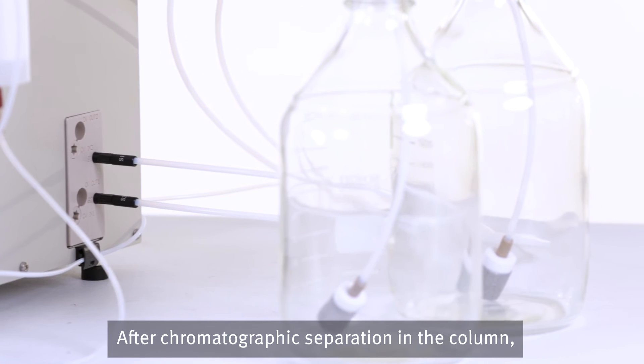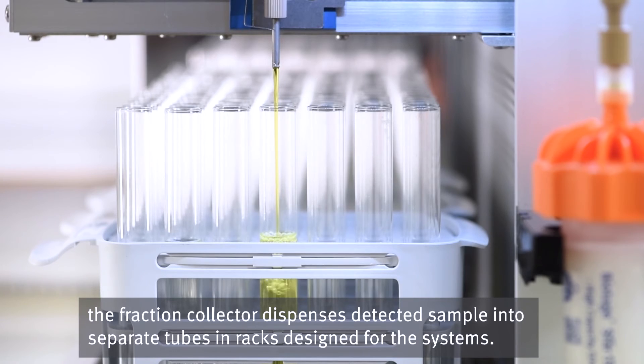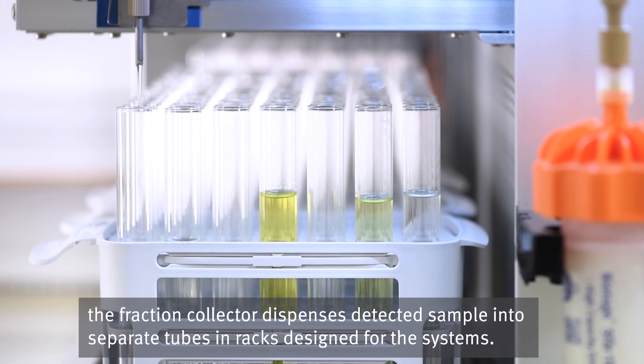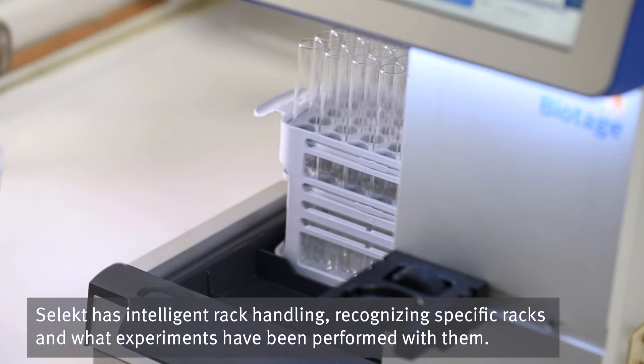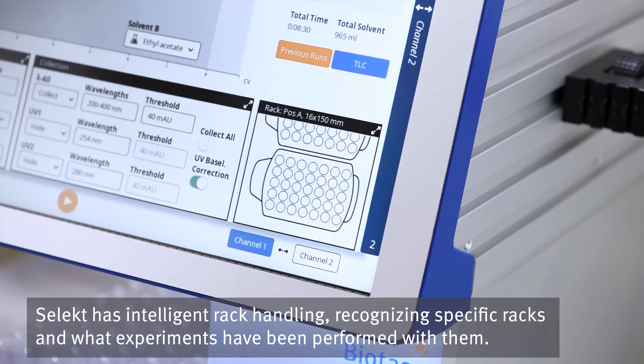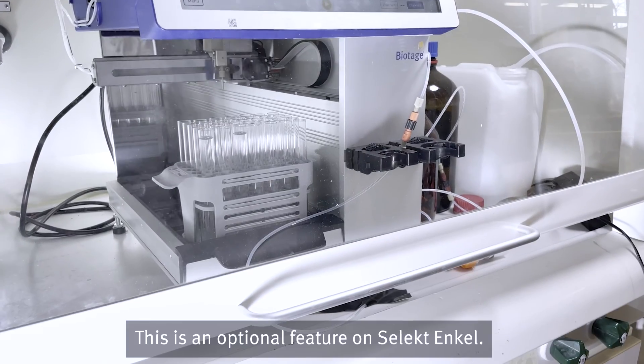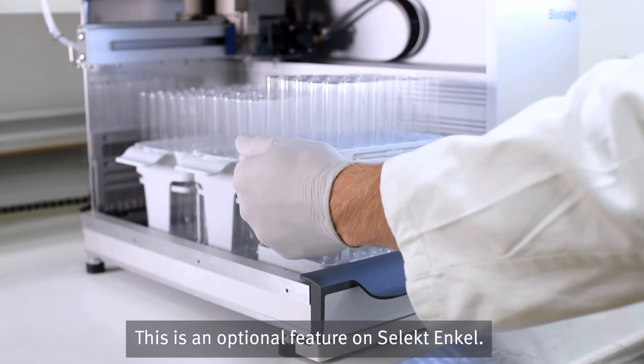After chromatographic separation in the column, the fraction collector dispenses detected sample into separate tubes in racks designed for the systems. Select has intelligent rack handling, recognizing specific racks and what experiments have been performed with them. This is an optional feature on Select Ankle.